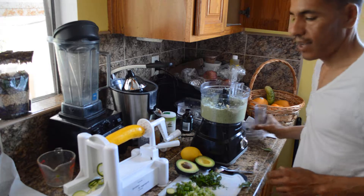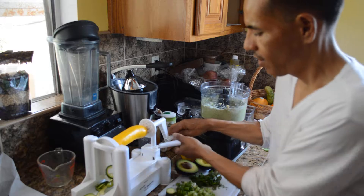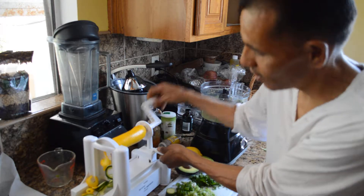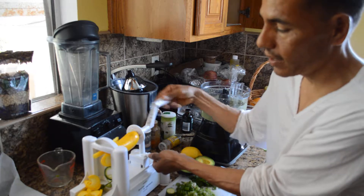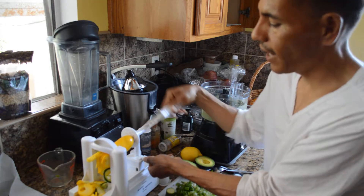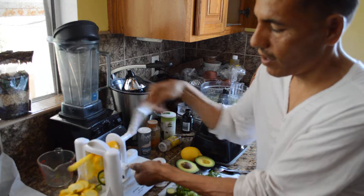It's a done deal. Now what I'm going to use is this spiralizer. All I'm going to do is just send the zucchini through this little device. It has interchangeable blades so you can change the size — like a little bite-size piece.